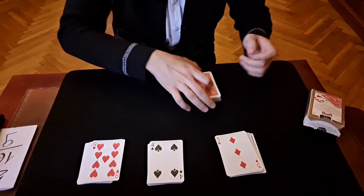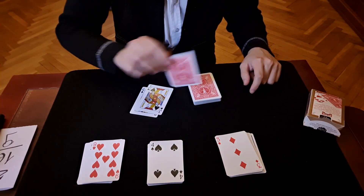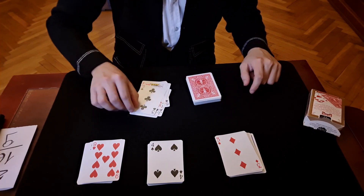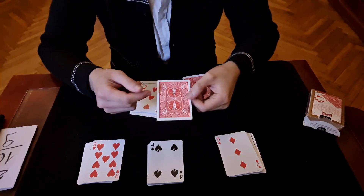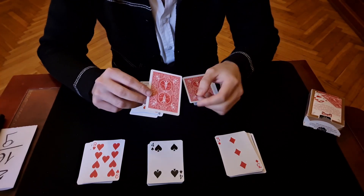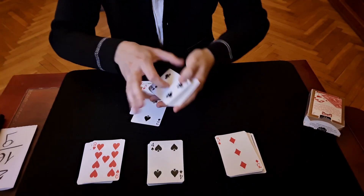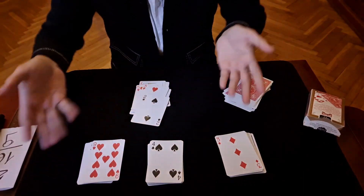The spectator counts: one, two, three, four, five, six, seven, eight — this is nine. What was the name of your card? I don't know, but I hope it's the Two of Spades. And the cards are completely different, also here.